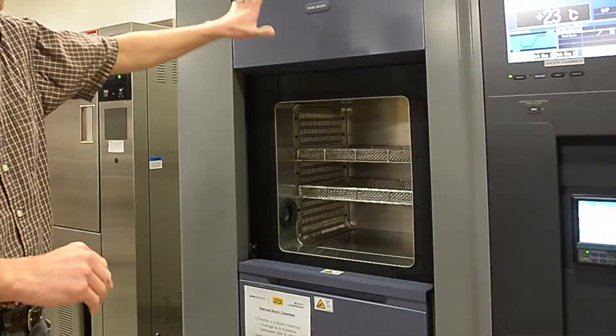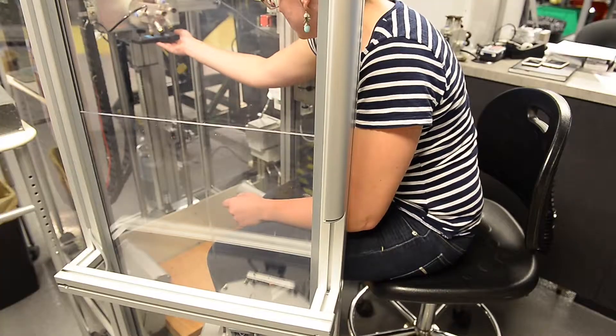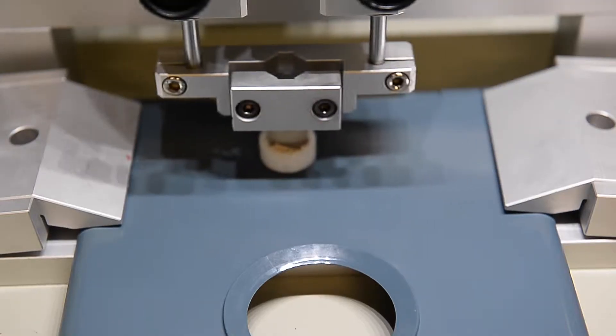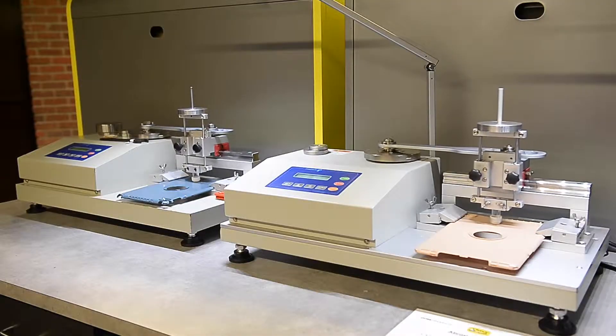Essentially we do environmental testing with our environmental ovens. We do drop testing with our drop towers. We do a lot of abrasion testing and chemical testing, along with material testing, and that's pretty much it.